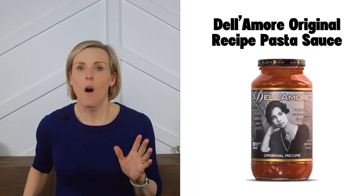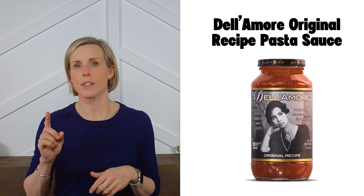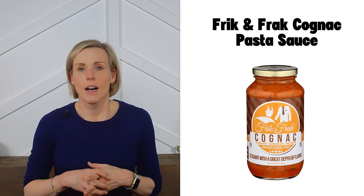Next is Del Amore original recipe pasta sauce. All three flavors from Del Amore meet our criteria — they have an original, an extra spicy, and a sweet basil and garlic flavor. You can purchase these on Amazon or directly from their site.